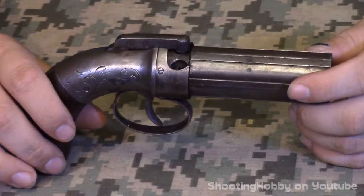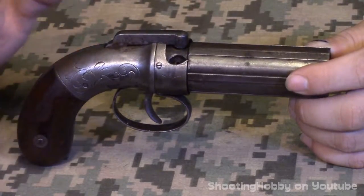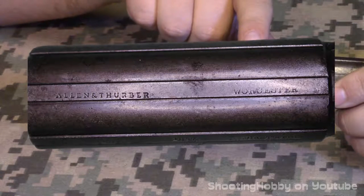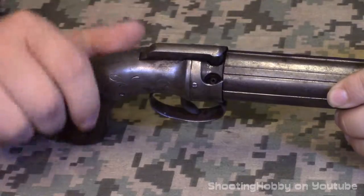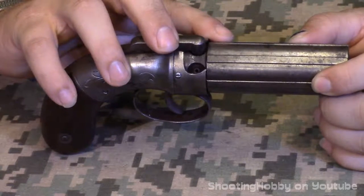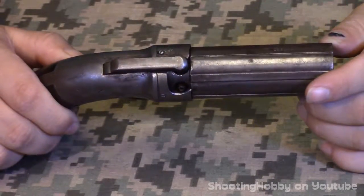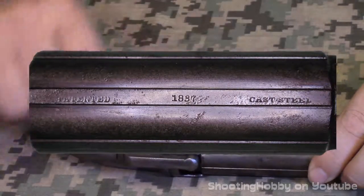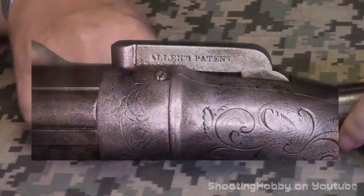My solution is to take photos and either chroma key them onto the screen or just put up the whole photo. The barrel on this one is marked 'Allen and Thurber Worcestershire,' which you can look up to date production. For this Allen Thurber Worcestershire mark, it was probably produced between 1847 and 1854 — so it's about 162 to 169 years old. After that it says 'Patented 1837, Cast Steel.' The hammer has 'Allen's Patent.'